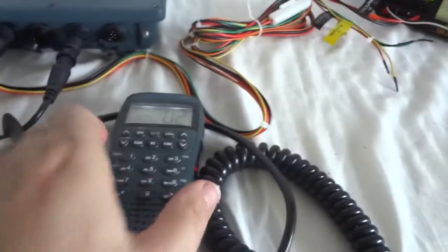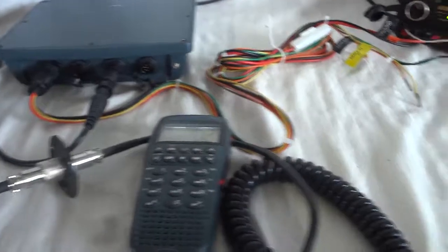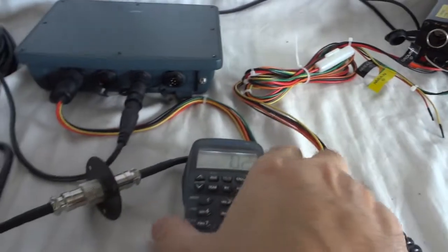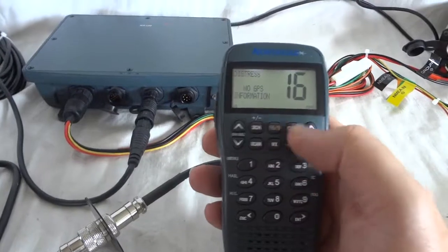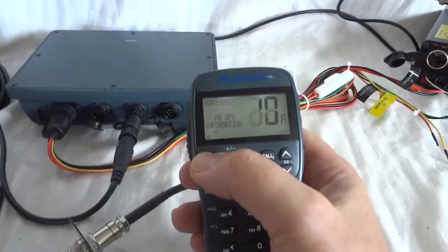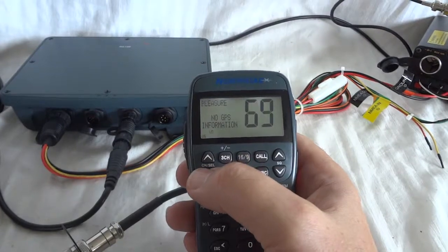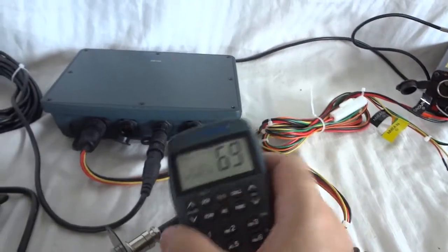We'll show you the transmit function. For that we'll switch over to the dummy load. We'll go back to the standard channels. Let's go to an unofficial channel — 69 or 68. We are on 69 right now.